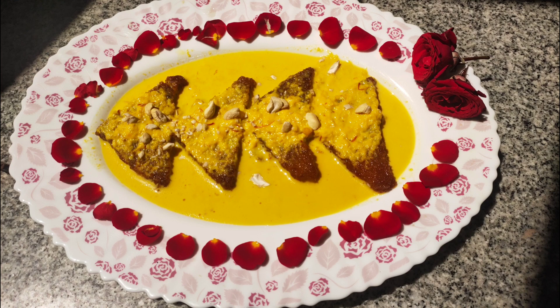Assalamualaikum, welcome to our channel MommiesMagic. In our channel, cook with komali, pavitra sange rose shahi recipe.